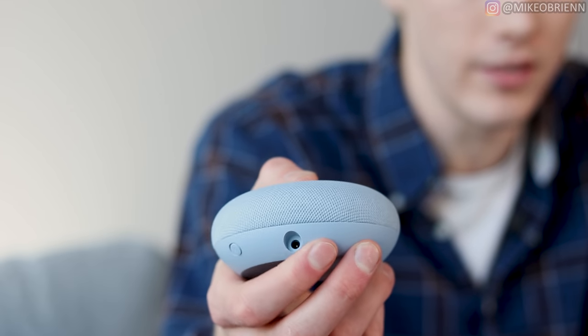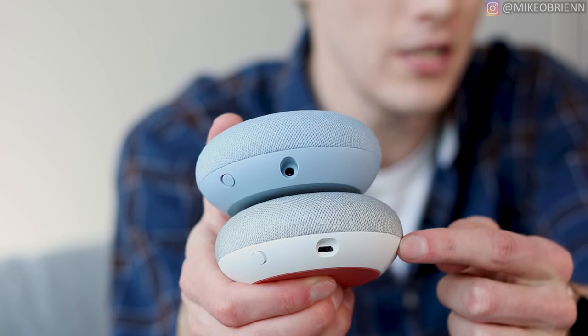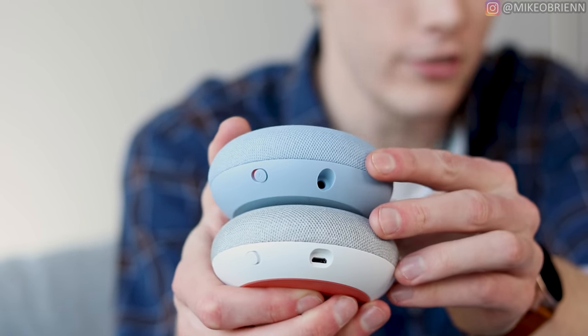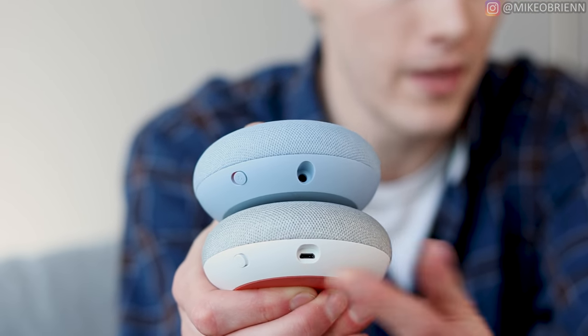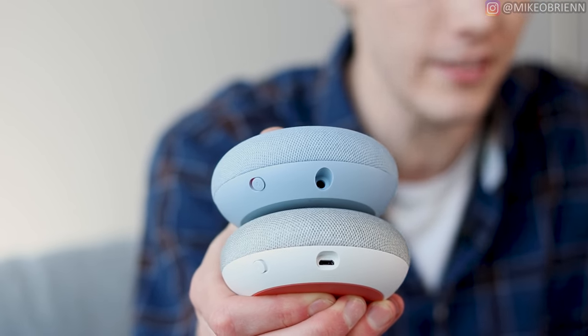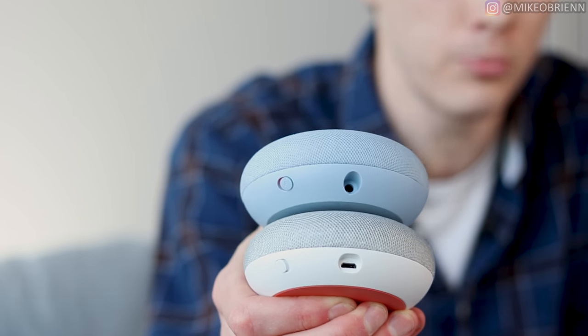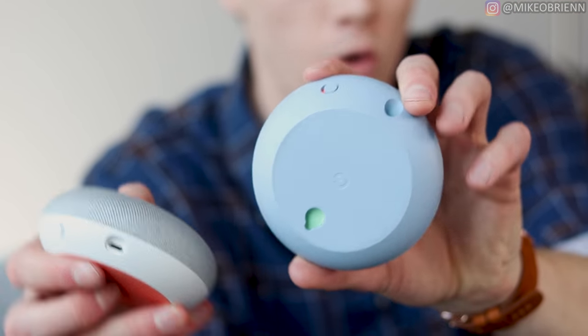On the other side, there is actually a major difference between the two speakers regarding the power supply. The white one is the Google Home Mini and the top one is the Google Nest Mini. No longer is it a micro USB — on the Nest Mini, they still don't have USB-C, and instead they have their own proprietary DC power supply. It comes in the box and people aren't really moving this around much, so you plug it in and never have to worry about that again.